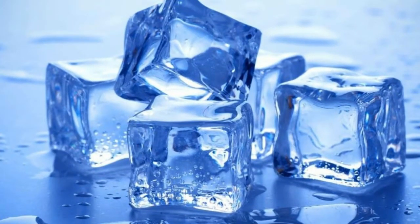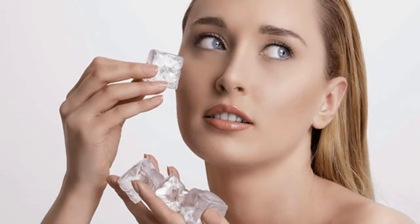Did you know that ice cubes are capable of much more than just cooling your drinks? These ice cubes could prove to be one of the best things you can use for your skincare routine.